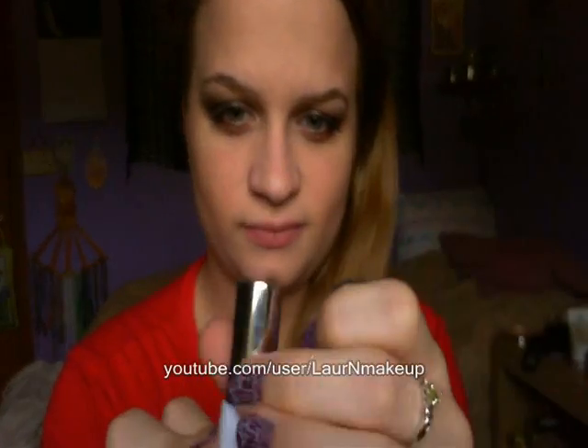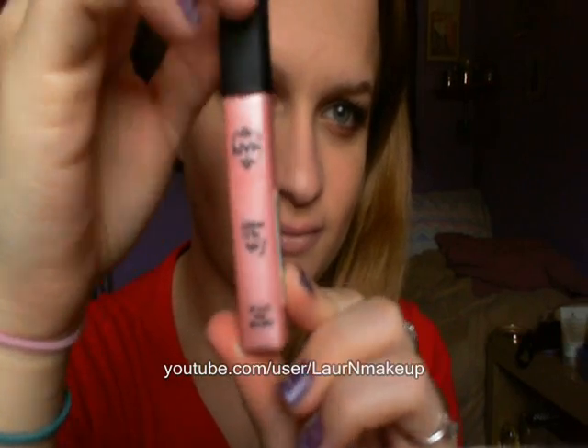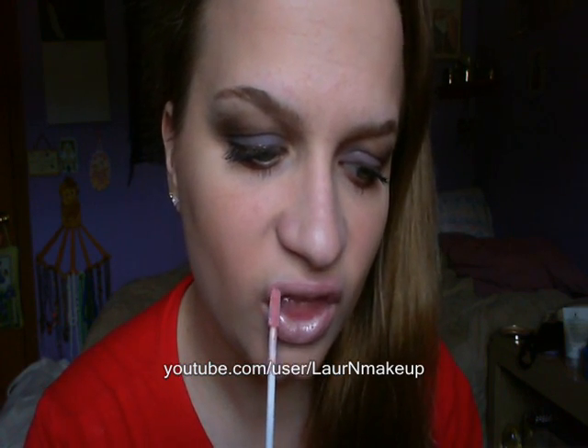On my cheeks, I used this Elf Bake Blush in Passion Pink. Then on my lips, I used this Hard Candy Painted Lady lipstick in Fire Alarm. For lip gloss, I used the NYX lip gloss in Pink Frost. I want to keep the cheeks and lips kind of light and natural looking since the focus is on the eyes.